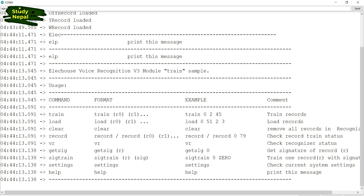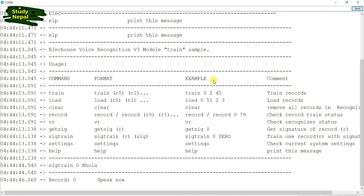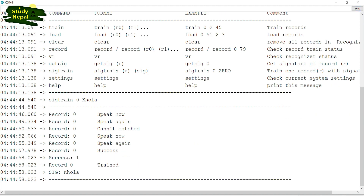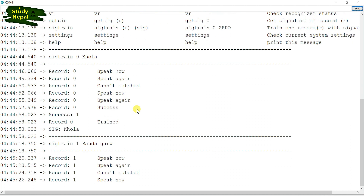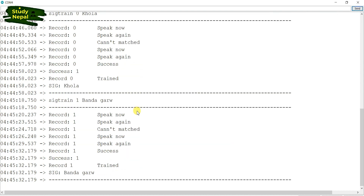In this Arduino control module, my first command will be 'khola'. So now I am going to record it on the voice control module. Khola. I have kept both commands on zero and one. Now I am going to load those commands on the voice control module.